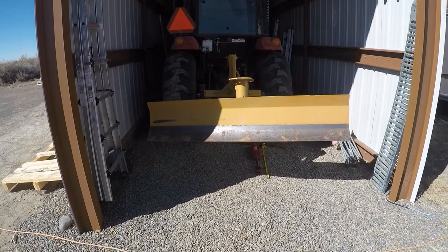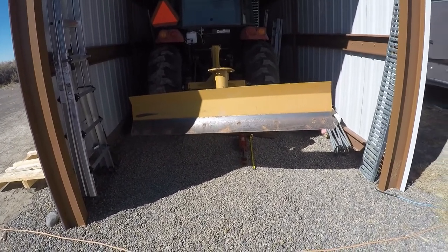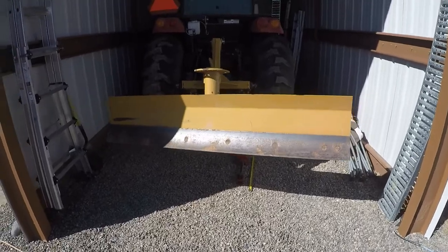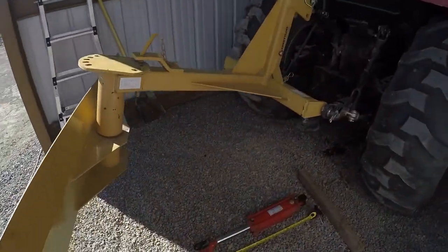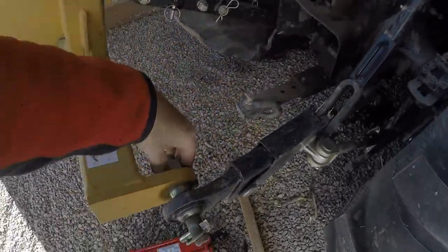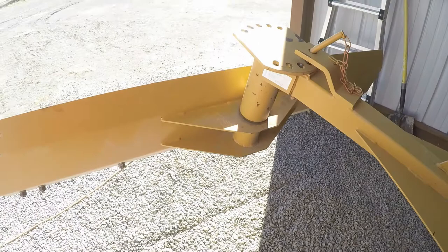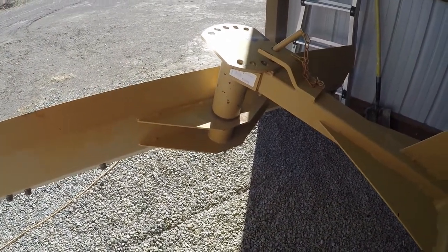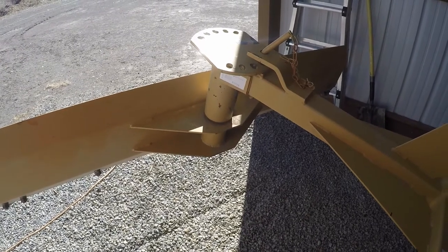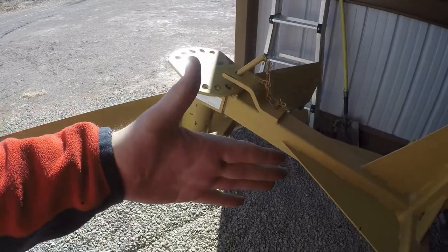Got this County Line 6-foot straight blade. If you've watched my other videos on this, I've used it plowing snow and pushing dirt and it's worked well — no problems. Just a couple times I've had to tighten up the bolts for the pins. Getting in and out of the tractor to adjust it is not a big deal, but when it's snowing and blowing it's nice to just hit a button or flip a lever and have it move.